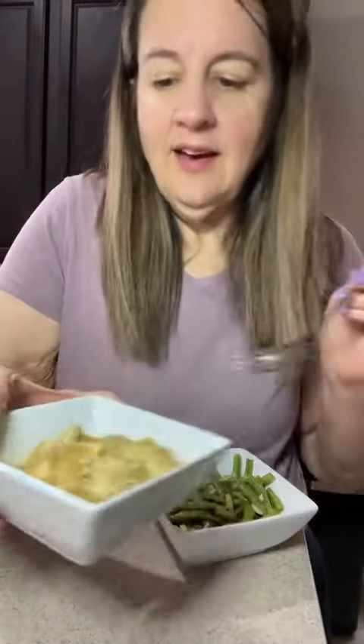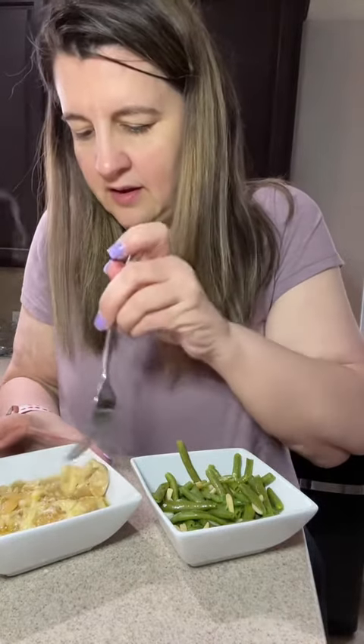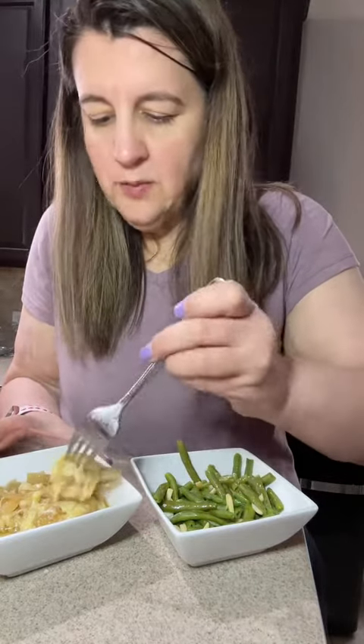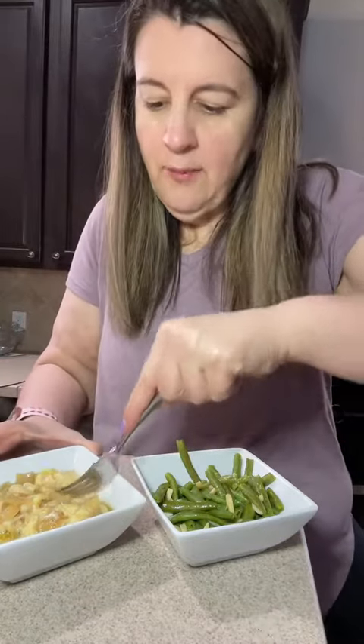And then this is my yummy chicken. I'm so excited for this. My husband makes the best French onion soup, and I'm going to get him to make it for me next week — I'm not going to attempt to make that. Excuse the noise in the background, my grandbaby is watching Moana.